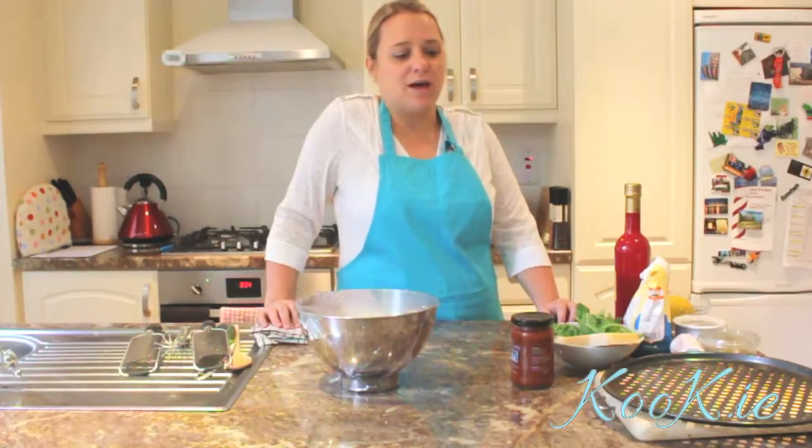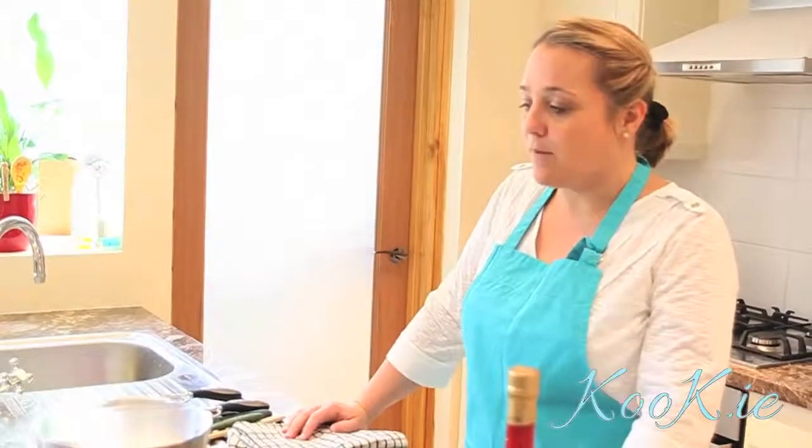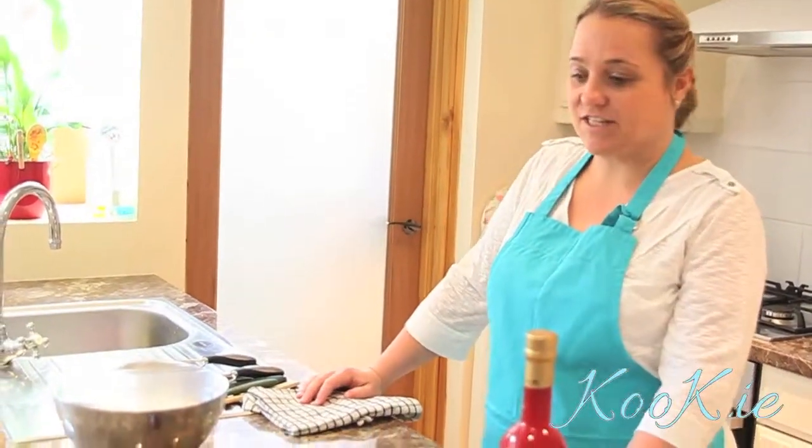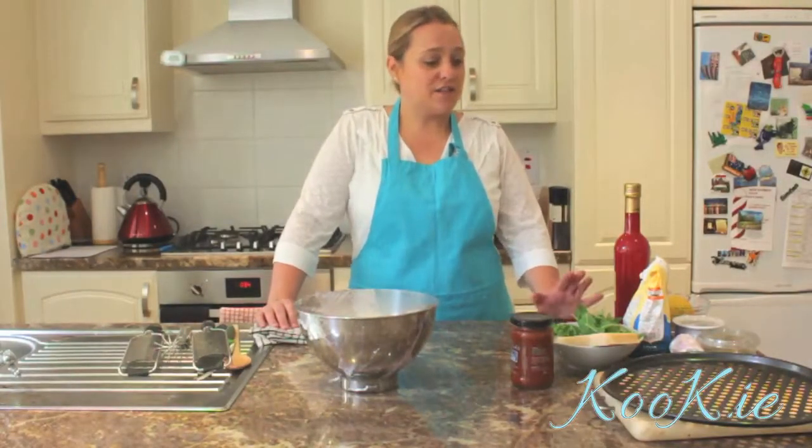Hi, I'm Tamara Blapper, MasterChef Island Winner 2012. I'm going to be making some delicious dishes for you today using products by cook.ie, and today we're going to be making a flatbread.